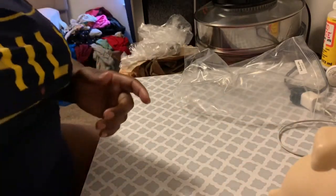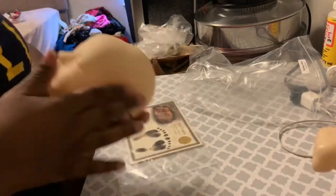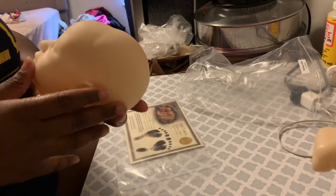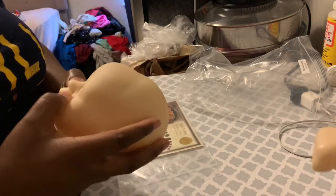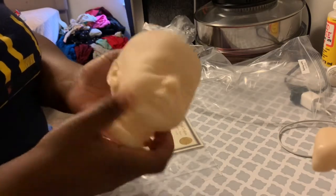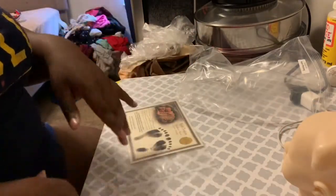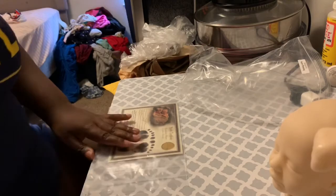Okay, I'm done! So that was it for this video. I have the reborn kit, the birth certificate, and the hair. All I need to do is order the body and then I just need to paint and root this baby. It's so cute! If you like this video please give it a thumbs up, leave a comment below — what is your favorite kit right now on Bountiful Baby? See you in the next video, bye!